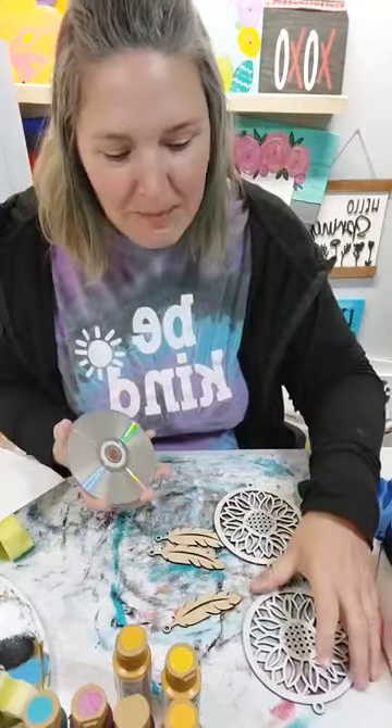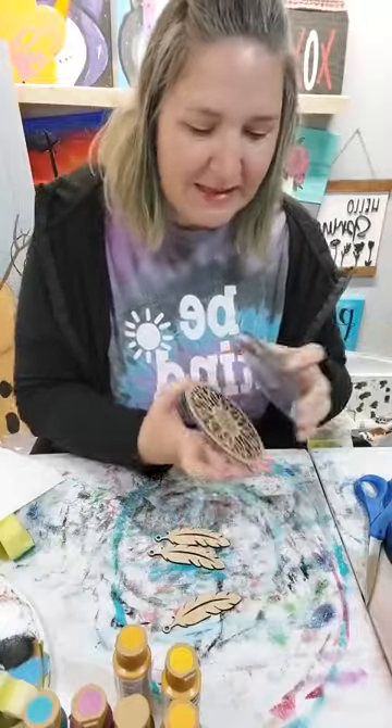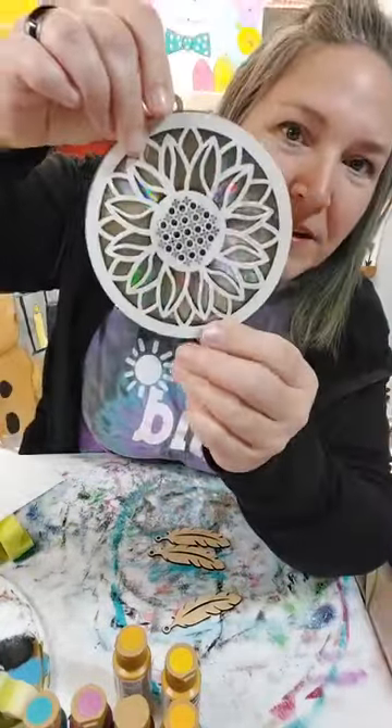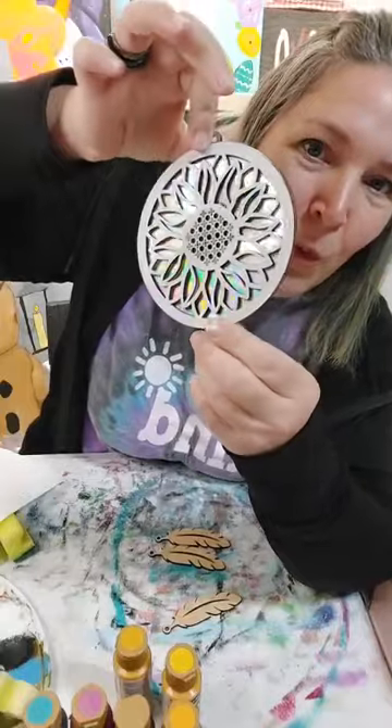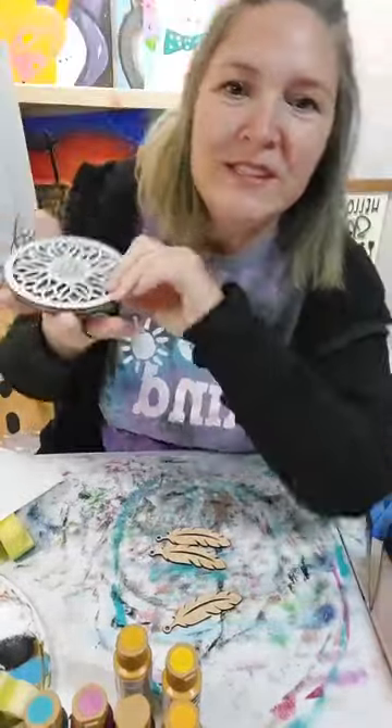What you'll do is you'll glue two CDs together so you've got the reflective side on both of them. We are going to make a wind chime or like a sun catcher, whatever you want to call it. So this is what we're doing today - we're putting together a little wind chime, reusing those old CDs.